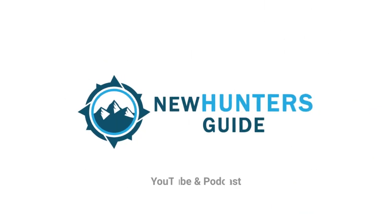Is the First Light Kilm everything that it's cracked up to be? Well, today I'm going in depth. George here with the New Hunter's Guide, the YouTube channel, and number four hunting podcast of the year according to Feedspot. Today we're going to talk about the First Light Kilm, both the crew and the long johns.